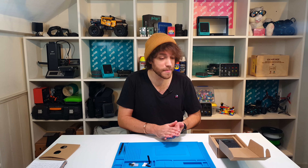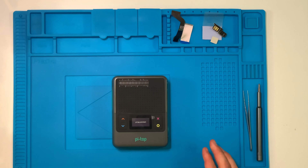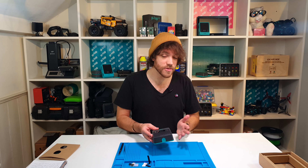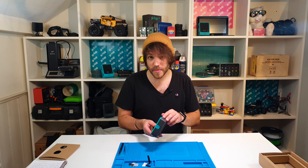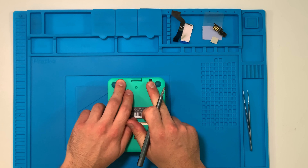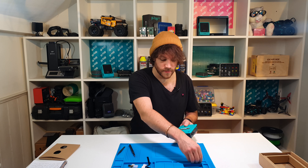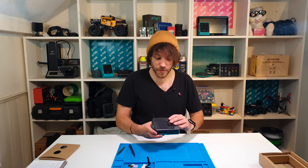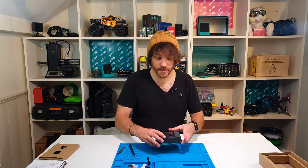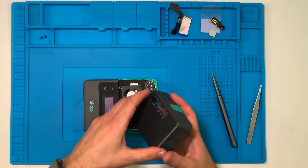Now on to the main event — we're going to get the Pi Top out of the box. This is really straightforward. You're going to start by turning the Pi Top over on its back and take off the two black Phillips screws up at the top. Then you're going to take the lid off — that's the part with the perforated dots — and just gently pull it away. It should come off really easily.